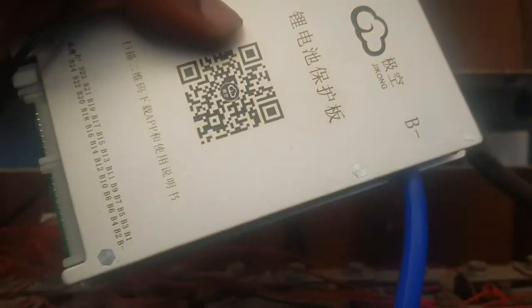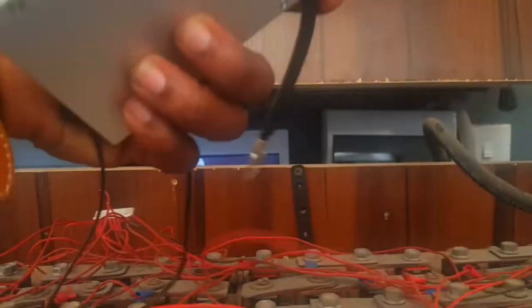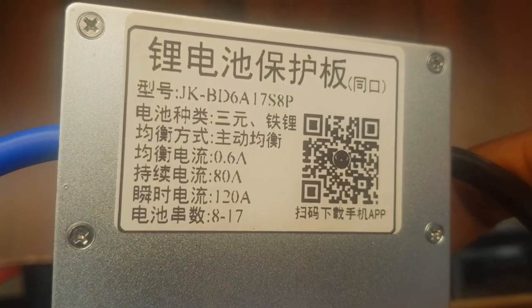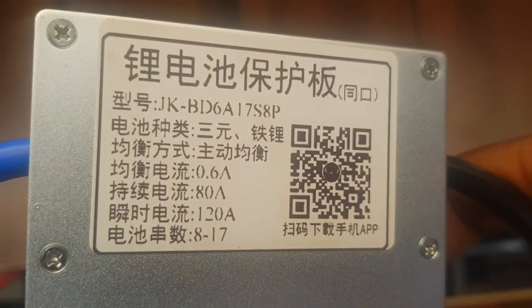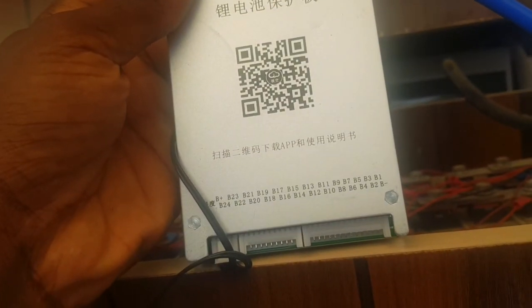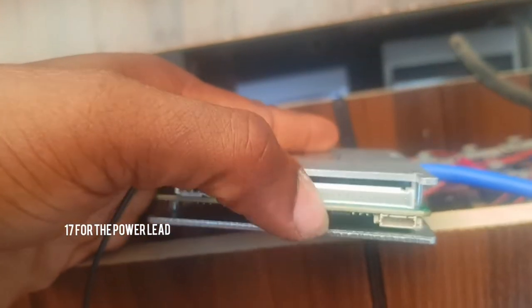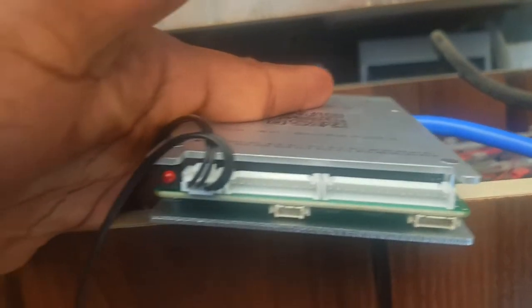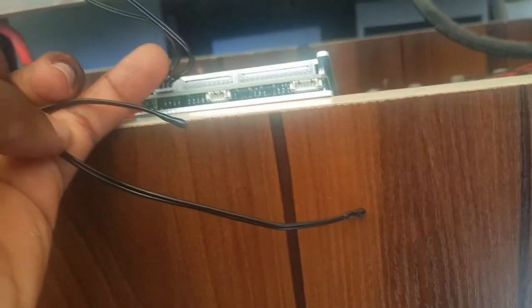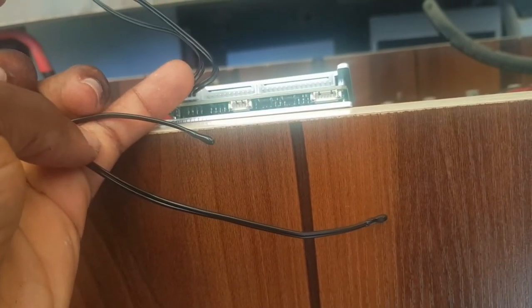Those are some lead acid batteries. Here's the BMS system again — pretty nice design. Here are some of the specs: 0.6 amps, 80 amps, 120 amps. I don't actually know what all this means, but it says 17XP SP — don't know what that means either. Because I know it's a 16S battery pack, and this is where the BMS leads would go into. That's the temperature sensor — it has a red light, don't know what that does yet. The temperature sensor goes underneath.